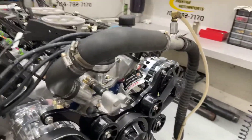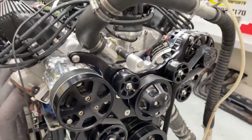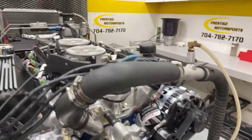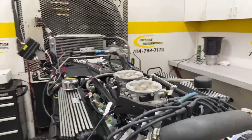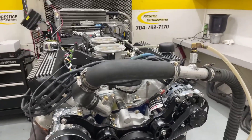It's got a custom grind solid roller, front sump oil pan, built special at the front end to make sure your alternator charges for you. Fuel management is Holley Terminator X. We'll go in there and make a run, see what she does. Stay tuned.